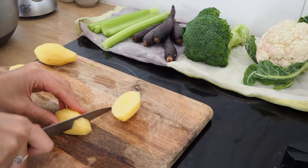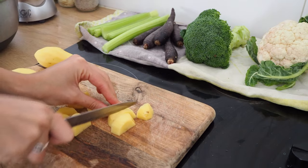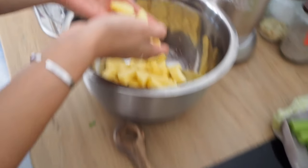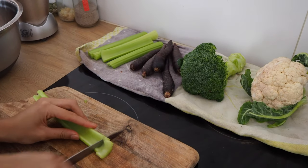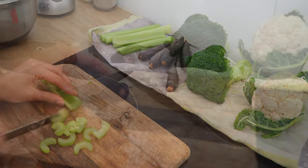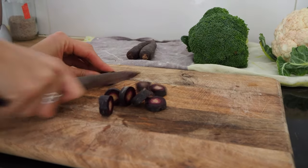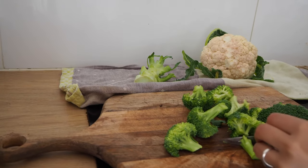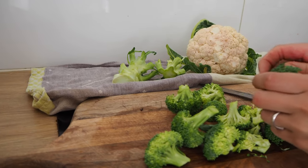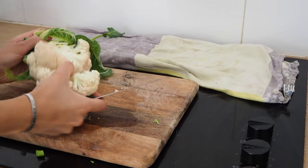Now with the potatoes, you want to make sure to cut them small enough so you'll be able to cook them through without overcooking the vegetables. In case you didn't know, the broccoli stem is actually fully edible as well, so make sure not to throw it away.